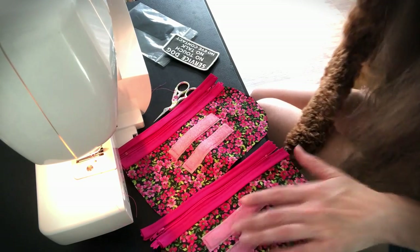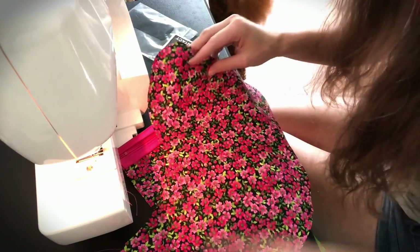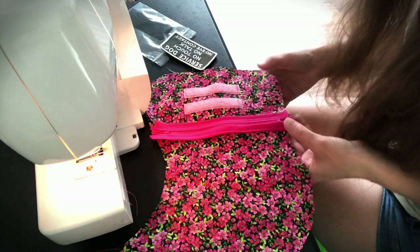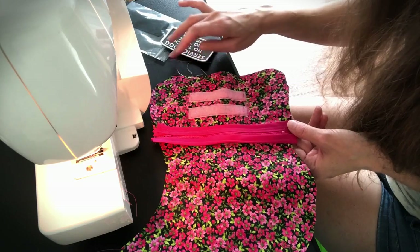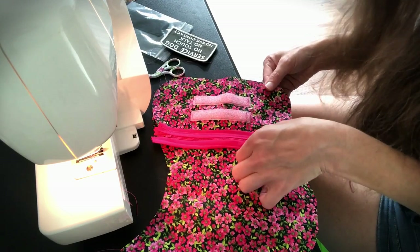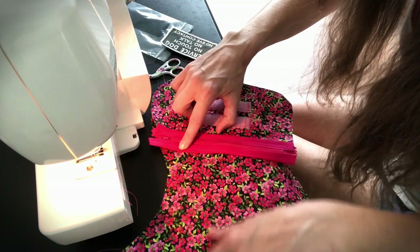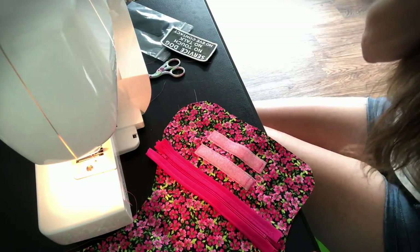You're going to lay your pockets out on top of your vest. You have two different shapes of pockets — one for the left side and one for the right side — so just make sure you lay each pocket on the correct side. You just need to pin the top part of the pocket to your vest and then sew it.